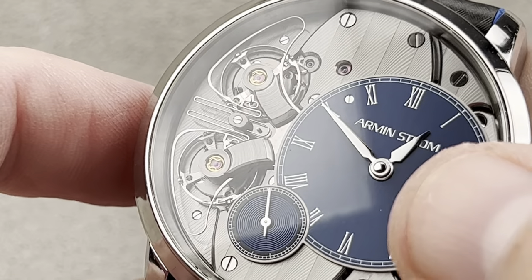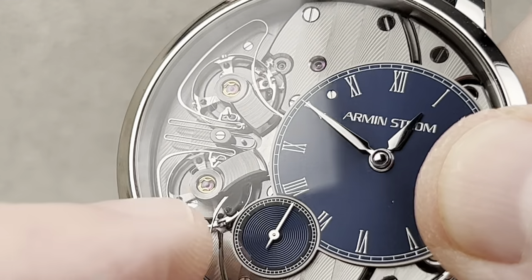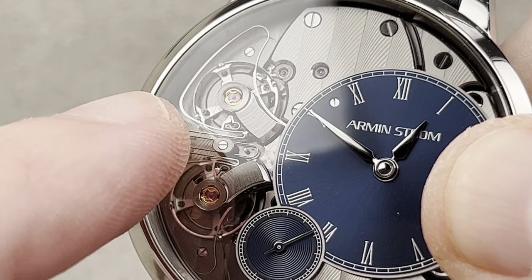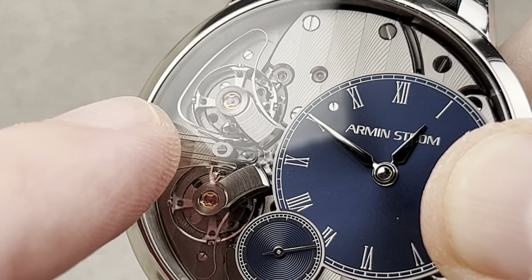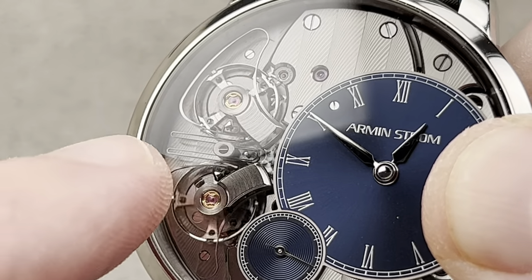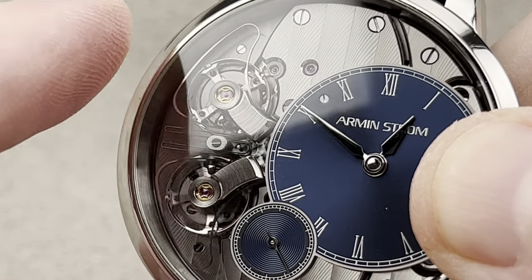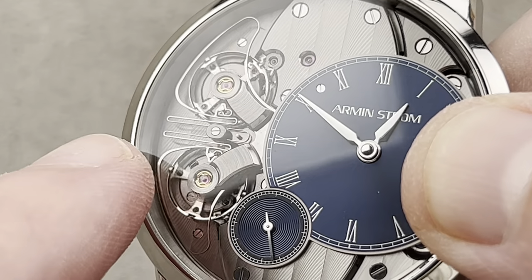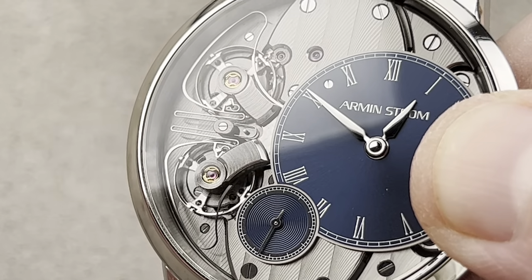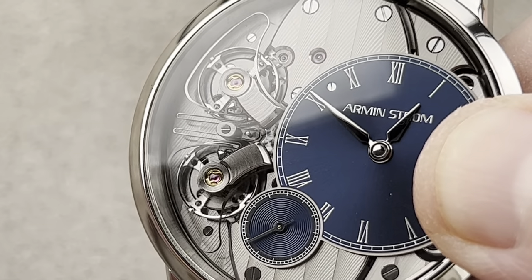Armin Strom did something different — they used the stud holder of the hairspring to link the two sides. You can see how the hairspring stud is pinned to each side of the spring, and as the hairsprings apply force and oscillate, these two sides will synchronize because of the physical connection between the hairspring studs. Whereas on a conventional resonance watch, it's the parasitic emanations from friction that ultimately cause synchronization. This is a lot more interesting to look at, though admittedly controversial, because by linking the two sides you minimize the traditional resonance effect. Yes, they're synchronized and will stay synchronized, but it's not quite as magic as Journe's system.